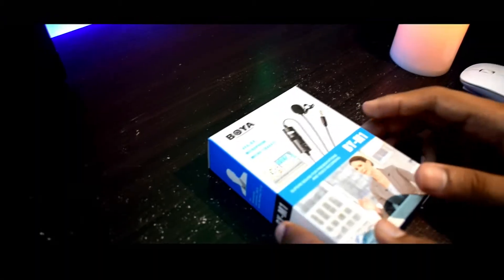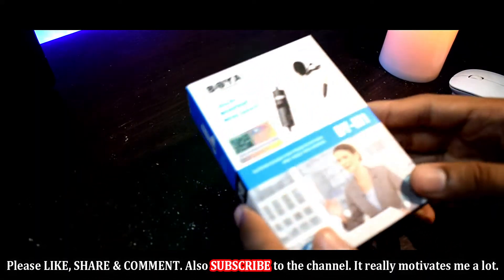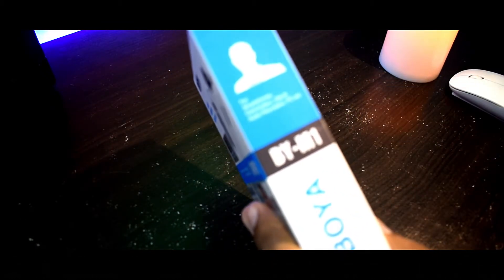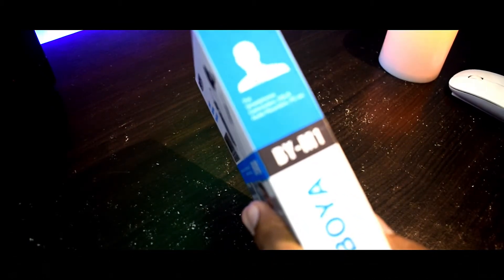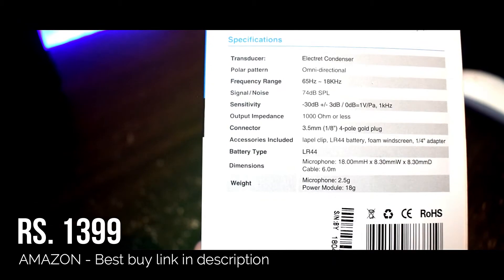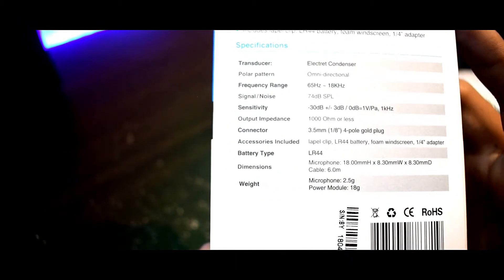So let's quickly jump into the unboxing of this microphone. The microphone ships in quite a good box packing, and on all sides of the box the model number BY-M1 is mentioned quite clearly. One thing I noticed is that there is no MRP written on the box, and that may be because this is a product imported from China.